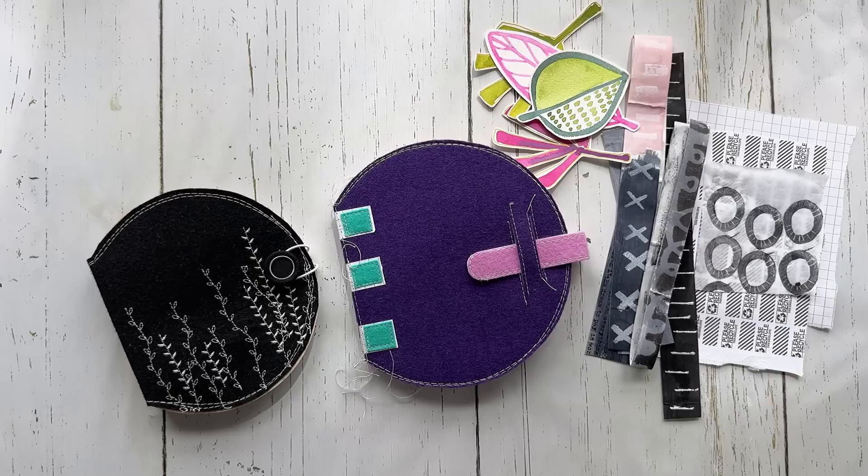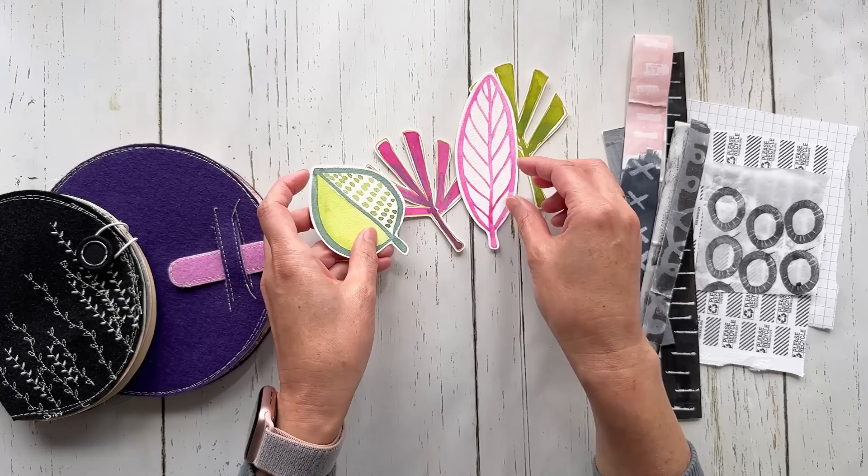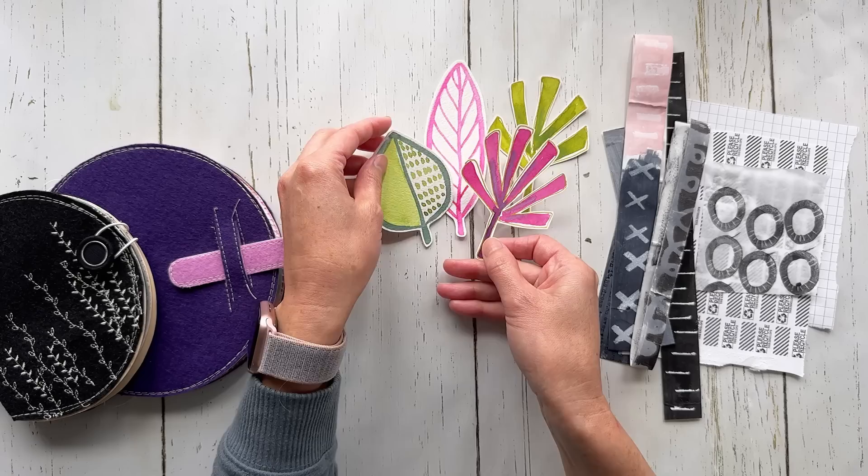My word for day two is 'pop of color.' So that's why you see these over here — these are going to be my pop of color, and I'm going to use them as a focal point for a journal spread with you today.